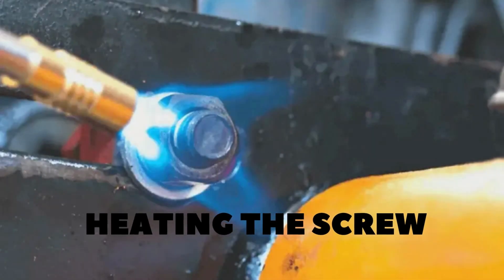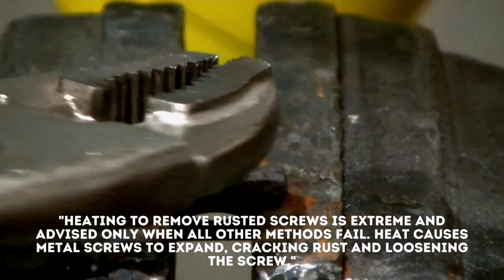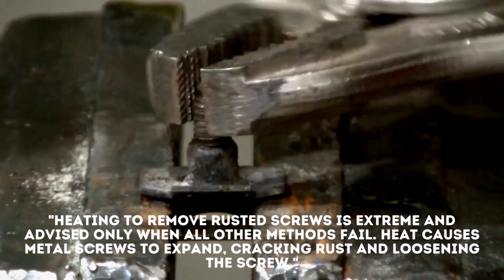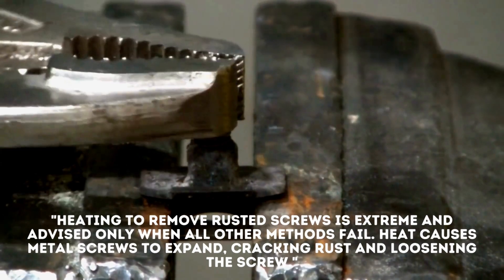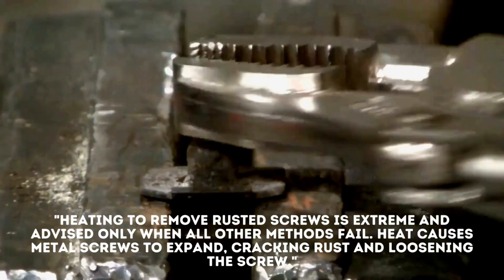Method 2: Heating the screw. Heating to remove rusted screws is extreme and advised only when all other methods fail. Heat causes metal screws to expand, cracking rust and loosening the screws.